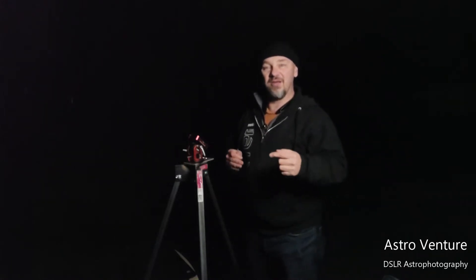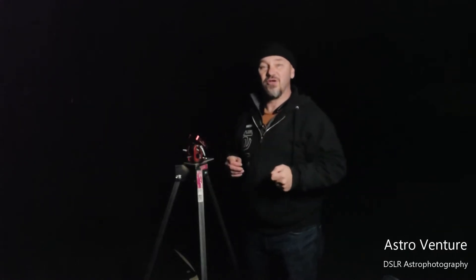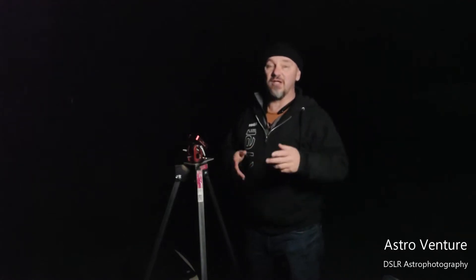I'm here in my local dark sky park doing this video at the request of one of our viewers, Rachel, who is traveling to Utah for some beautiful dark skies. She's just getting started with the Skyguider Pro and an iPolar, trying to figure it all out. I was going to be out here with the New Moon crew anyway, so I decided to do a quick impromptu video. This one's for you, Rachel. Let's get started.